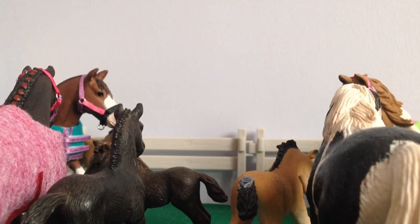Hey guys, in this video I am going to be showing you all my Copper Fox show string. If you didn't already know, I am attending Copper Fox Cambridge this year. So if you are going as well, please comment below because I would love to meet some of you there.